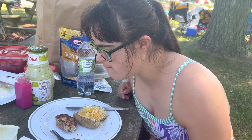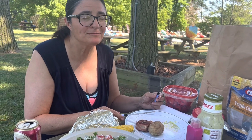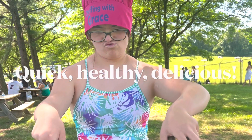Oh, that's not too hot, Grace. Nice — that is delicious! Thank you.